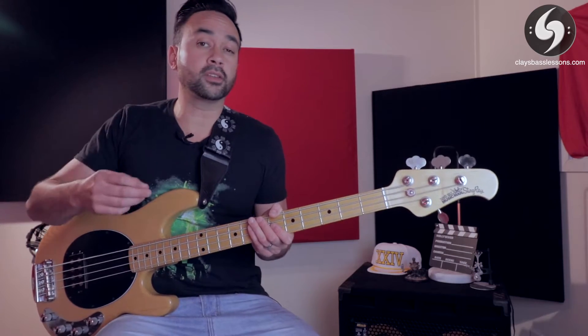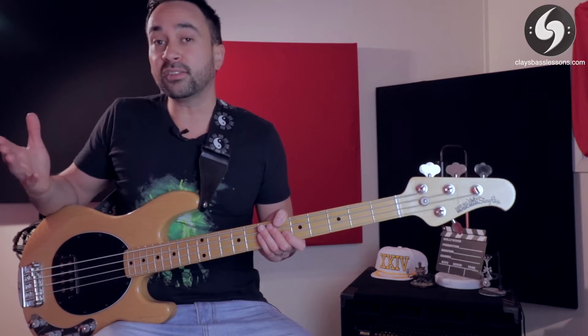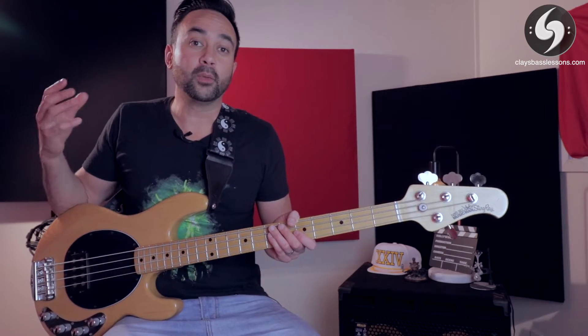Once you've got that, gradually increase in increments of about 10 or 20 BPM each time and keep going until you can't keep up anymore. Then mark that speed down and challenge yourself to beat it the next day. This is what I do regularly as part of my warm-up routine when I want to start playing or right before a gig.